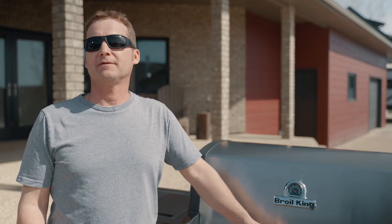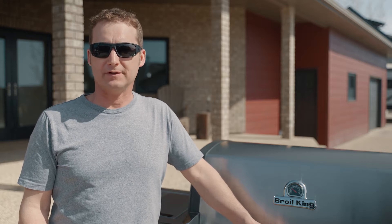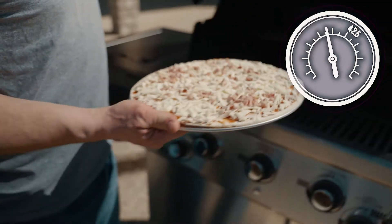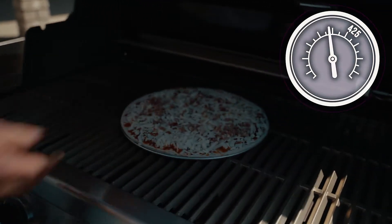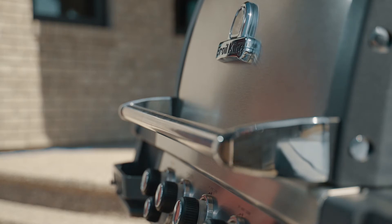The answer is yes. As a rule, there are two approaches to follow when barbecuing a frozen pizza. For both methods, you should aim to barbecue at 425 degrees Fahrenheit and keep the lid closed as much as possible to conserve heat for baking the top of the pizza.